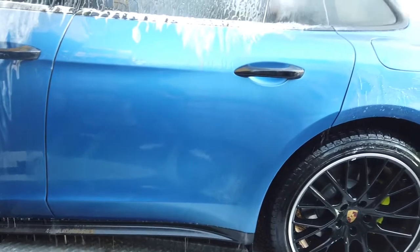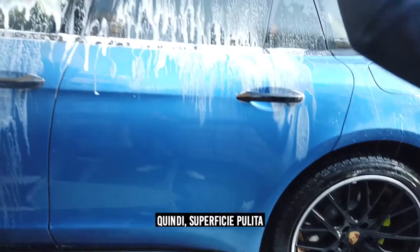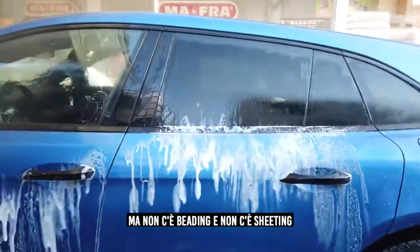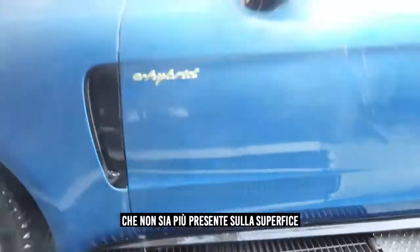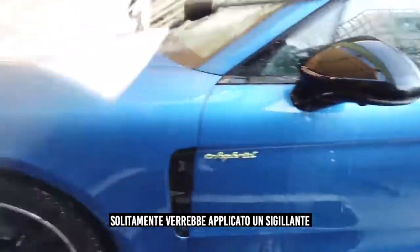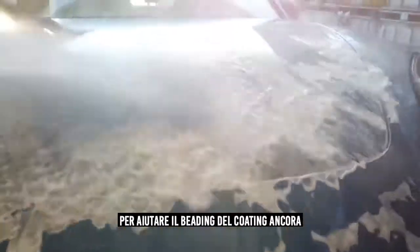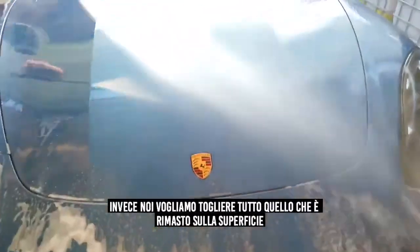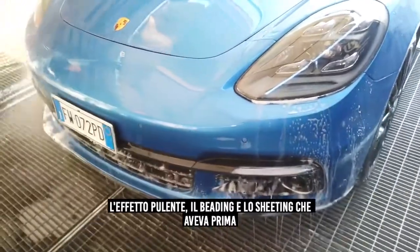The last side of the car — no difference whatsoever. Completely clean, yet no beading and no sheeting. It appears the ceramic is dead — it's not there anymore. Normally the next step after this would be to apply a sealant to help the ceramic bead again. But what we want to do is remove everything and give back the ceramic its cleanliness and its beading and sheeting as it had before.